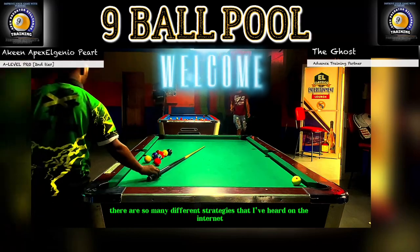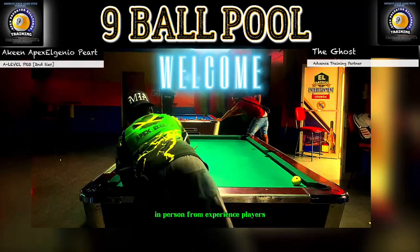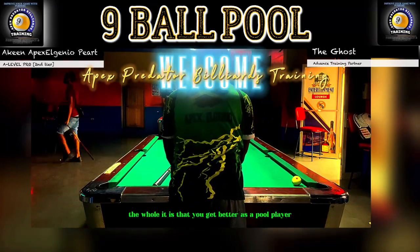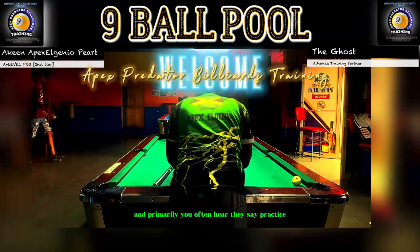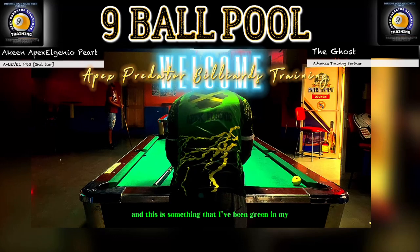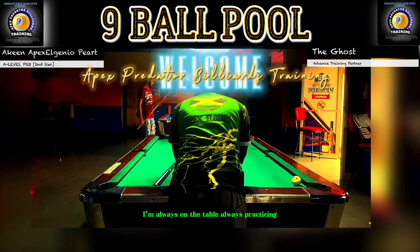There are so many different strategies I've heard on the internet, in person, from experienced players, veterans, and many different types of players on how to get better as a pool player. Primarily you often hear: practice, practice, practice. This is something I've ingrained in my game — whenever I have free time, I'm always on the table, always practicing.